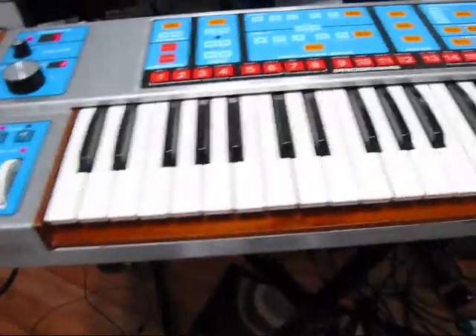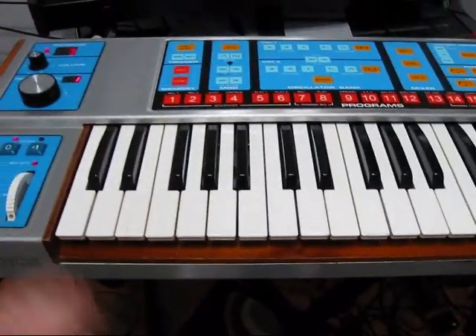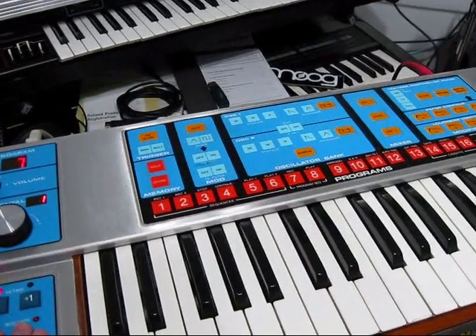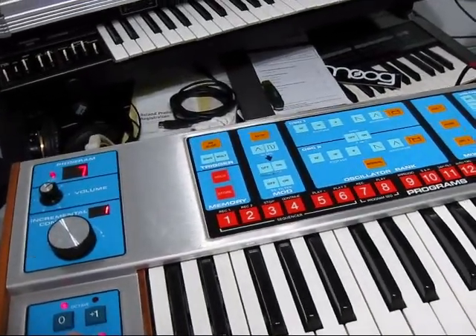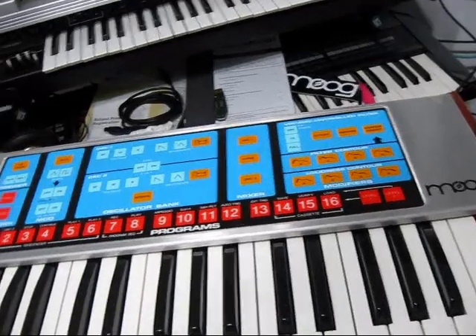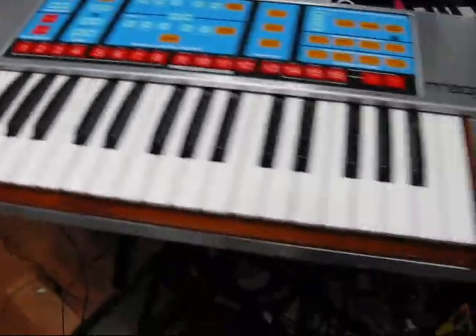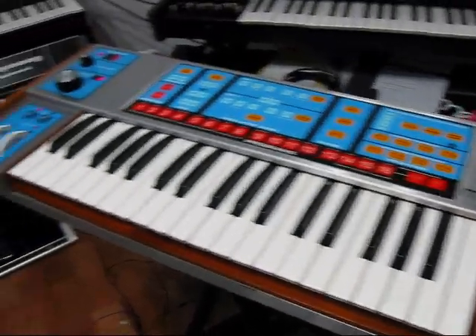This thing was all in pieces pretty much when I got it. The wood grain had fell out, so I fixed all that. Basically took it all apart and just cleaned it — it needed a good cleaning. And as you can see now, it's pretty shiny and new looking, which is exactly what I was wanting to do.